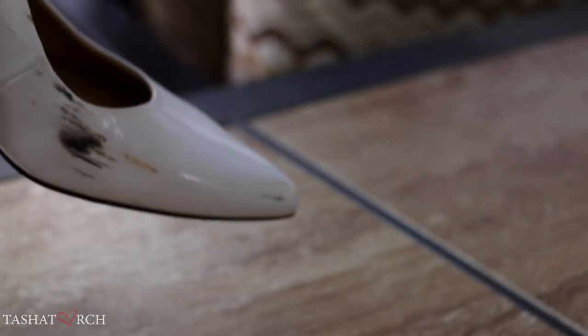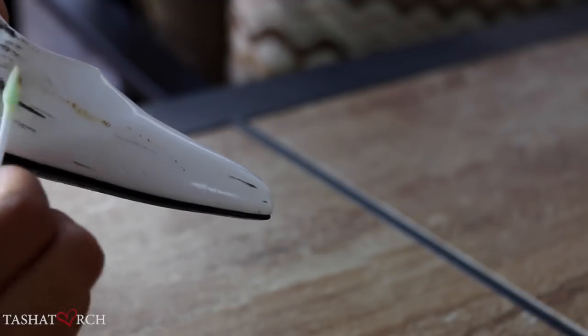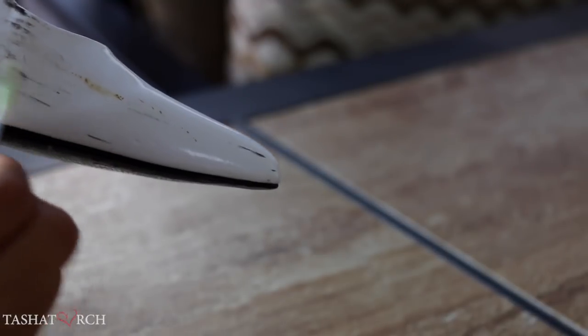Oh my god guys, I had so much fun doing this that I had to get another shoe. So let's just all watch this guilty pleasure without my banter, shall we?